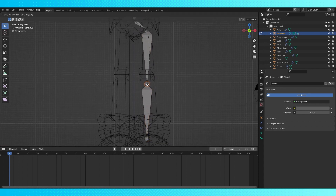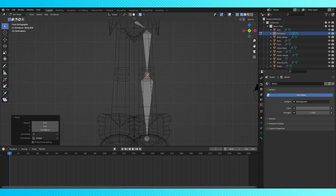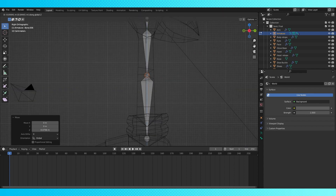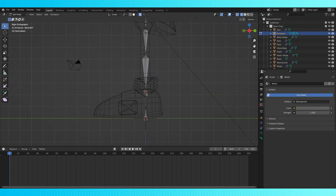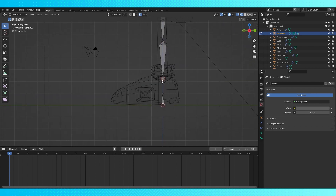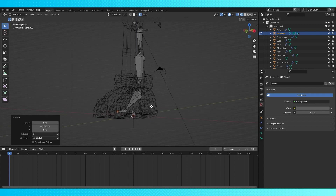Try to position the bone's knee joint between the edge loops that we specifically made for his knee joint. His shoe isn't going to deform a ton, so two bones should be more than enough. But you can go wild and put like 600 in there if you want to be weird about it.